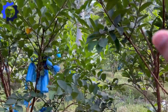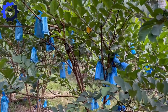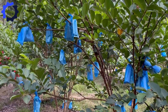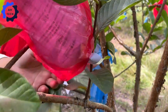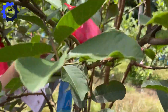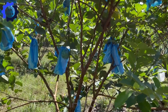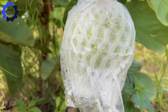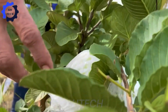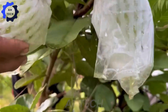Farmers protect the fruit by covering it with biodegradable paper or netting, which helps prevent pests and diseases. Fruit bagging allows guava to ripen evenly in color and shape, ensuring the highest quality at harvest.